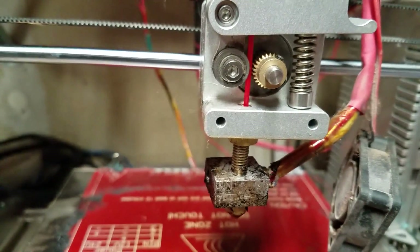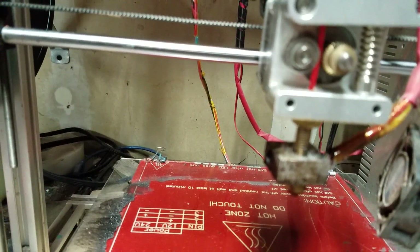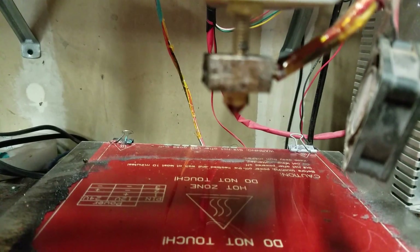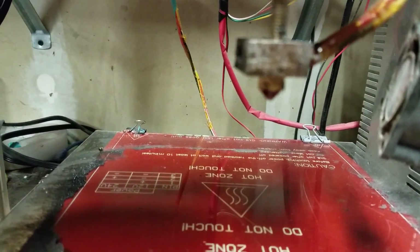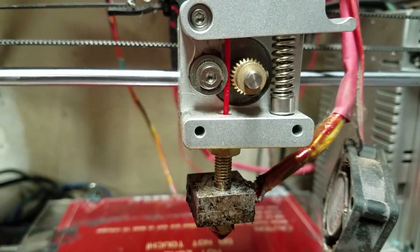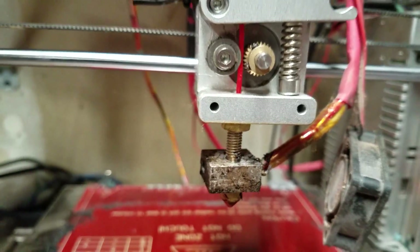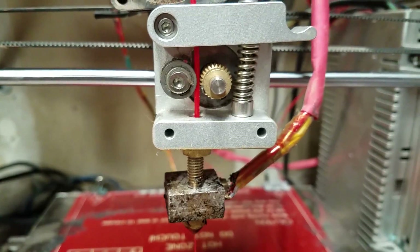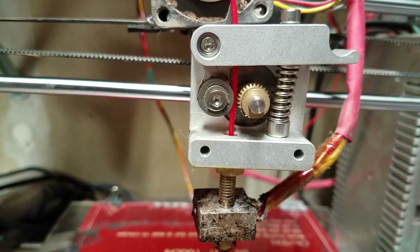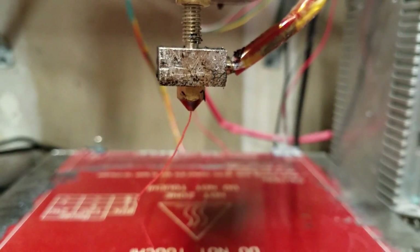We're going to go ahead and do some extrusion here and make sure that everything's okay. We still have some slipping, which I'm not too happy about. Yeah, we're still getting some slipping. After some adjustment of the spring tensioner, I've gotten some better results — it actually goes through and doesn't slip now, and does a proper feed for the filament.